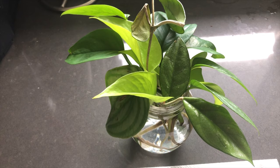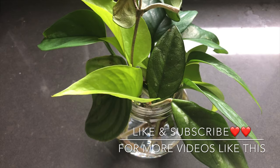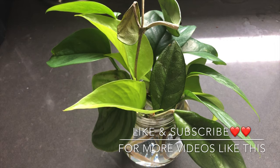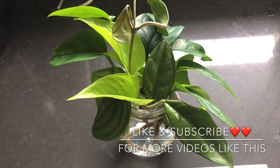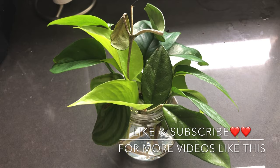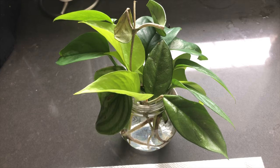Today's video is on propagating houseplants by water. Propagation is perfect because you can make more plants out of the plants you already have, gift a plant to a friend, or root it back into the same pot to make your plant fuller. I'm going to show you the plants I have propagating in water right now, go through tips, show different types of plants you can propagate, what the root system looks like, where you should cut, and how I propagate back into the same pot to make a thicker plant.